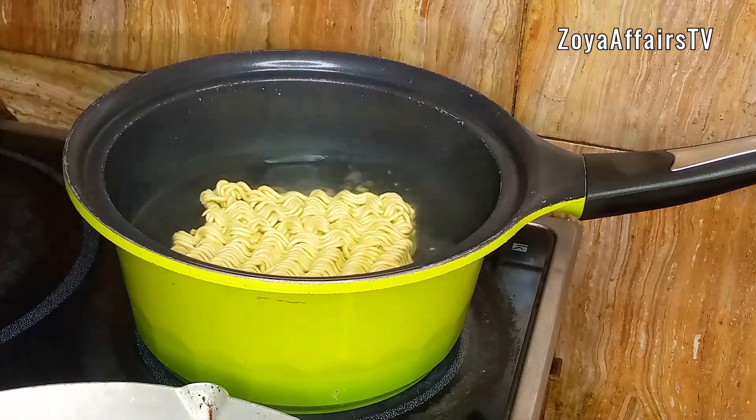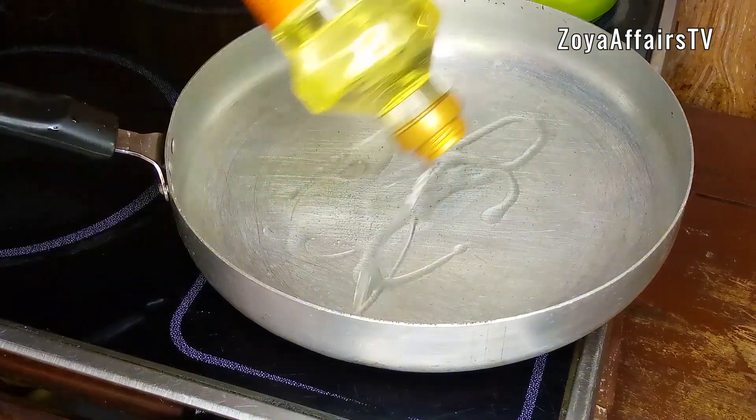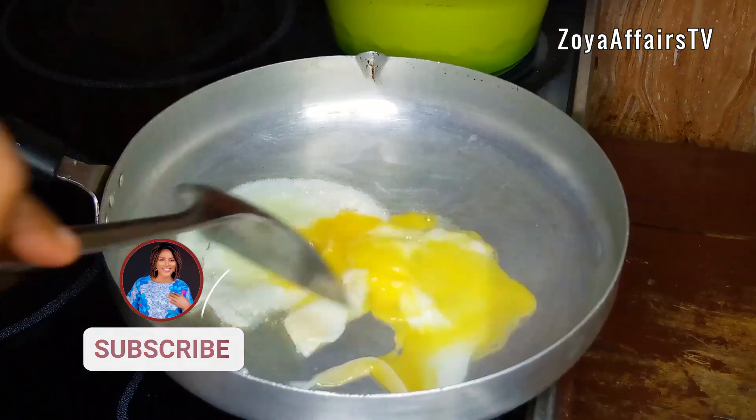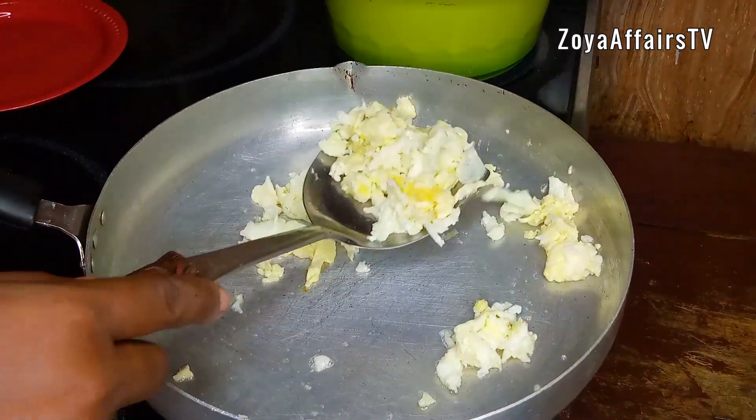While the noodles are cooking, I'll scramble some eggs and set them aside.